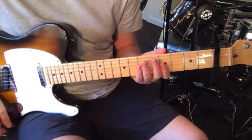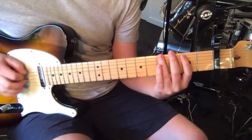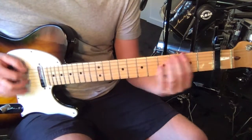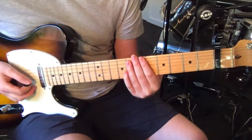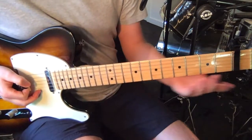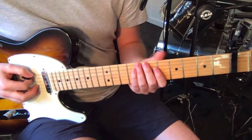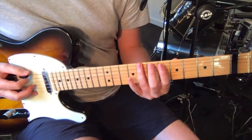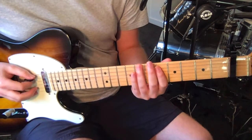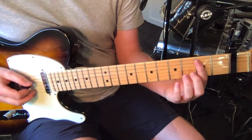The first riff that you hear in the chorus is this. Starting on — everything's relative to the capo, by the way — so the eighth fret with a seventh fret. So seventh fret from the capo, then on the sixth fret on the sixth string. Then fifth fret on the fifth string. Then we move down three frets and we go fourth on the sixth string, and second on the fifth.